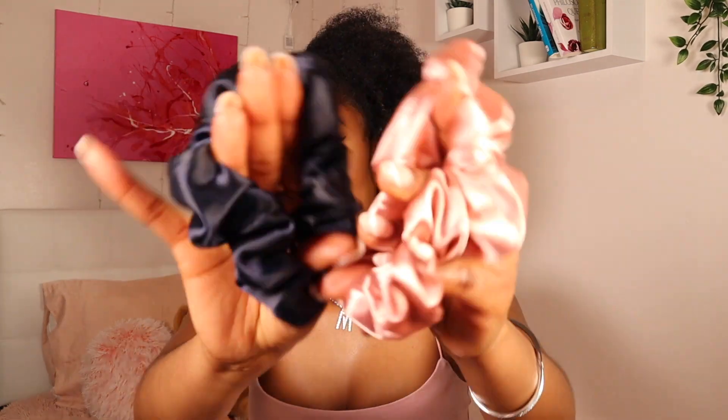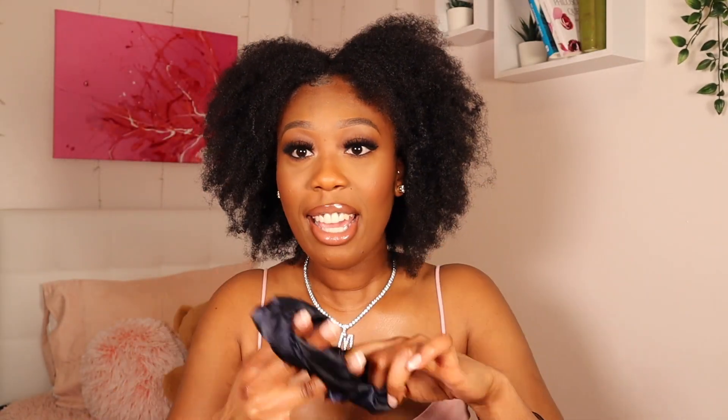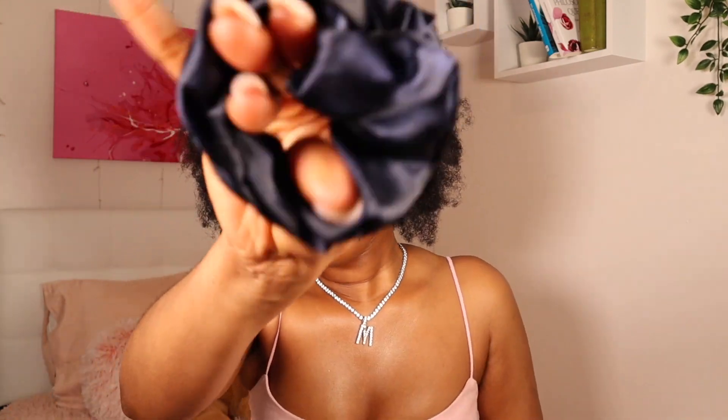Her scrunchies — this is a hit. I love it. I love how stretchy it is, how you can get two good knots in it. This is definitely going to be used. I love the quality — it feels amazing. Way better than the ones I purchased at Walmart. That was doing nothing for me. So this is a hit.